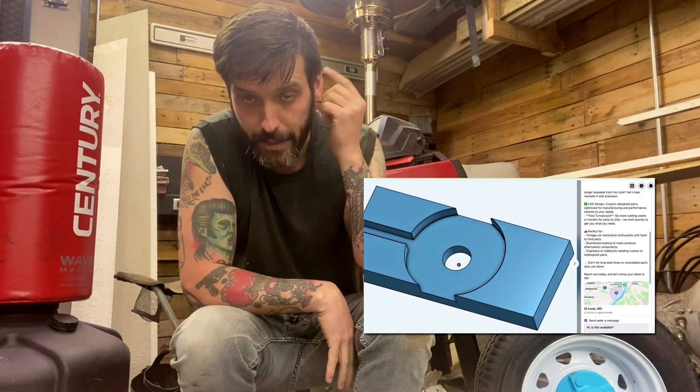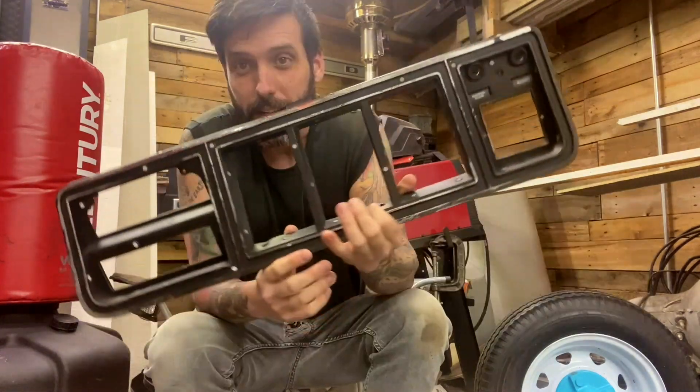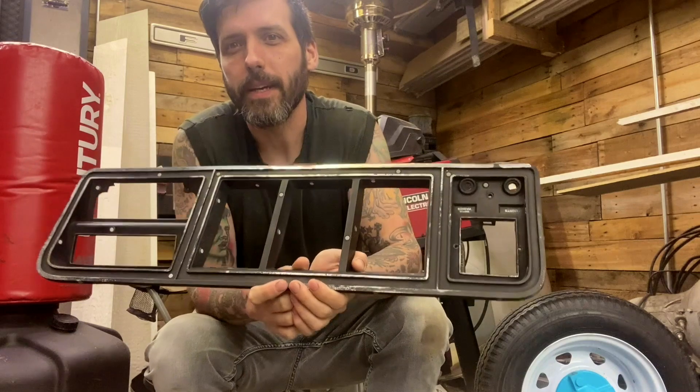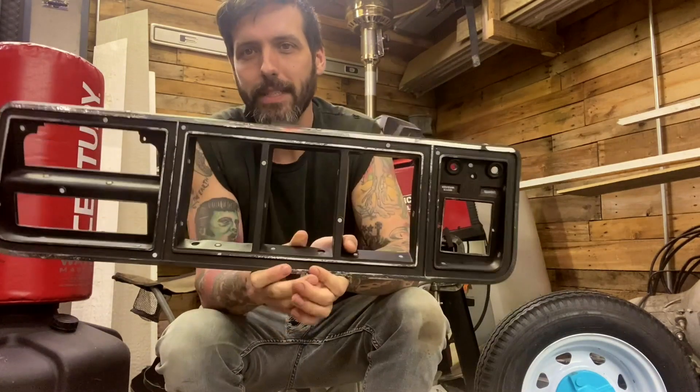3D scanning is a thing. And like 3D printing, it was very difficult and annoying for a long time — the exclusive purview of nerds with a lot of money. And I found one of those nerds with a lot of money on Facebook Marketplace who was willing, for a nominal fee, to scan this piece. This is the one I ordered on eBay. I didn't feel like peeling the sticker off, plus I'd already chopped up the other one and this one's more intact.